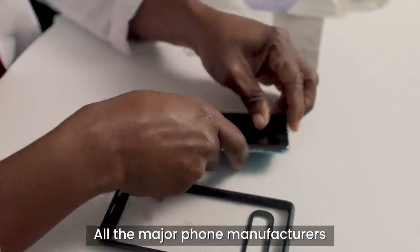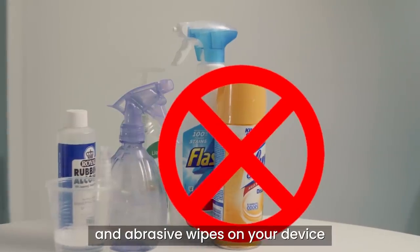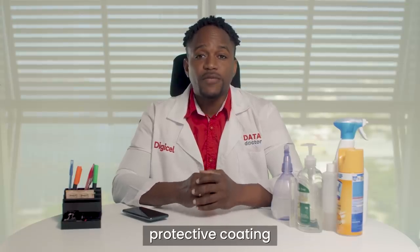All the major phone manufacturers warn against using chemicals, hand gels and abrasive wipes on your device, as this can cause damage to the screen's protective coating.